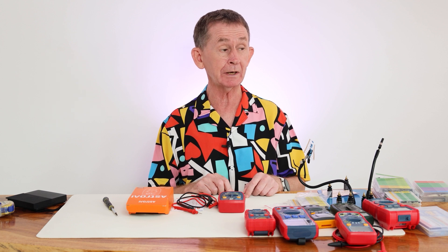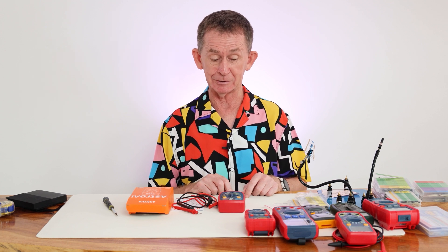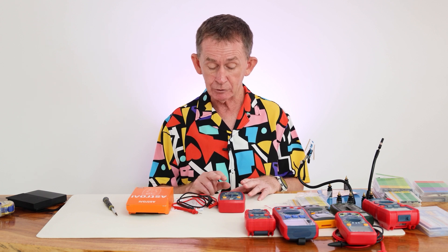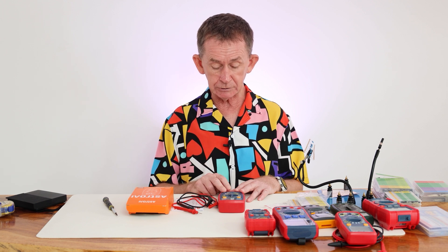If you want to keep one in your car, or in two or three different places, or you want to keep one just for a homeowner, this is fine. If you want to use one just for testing batteries or testing electricity, it will also do resistance.